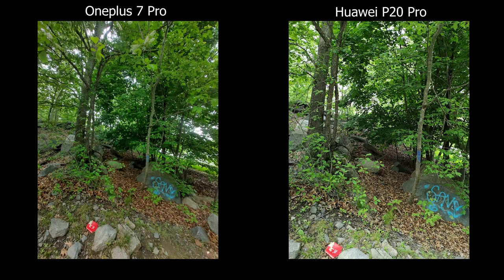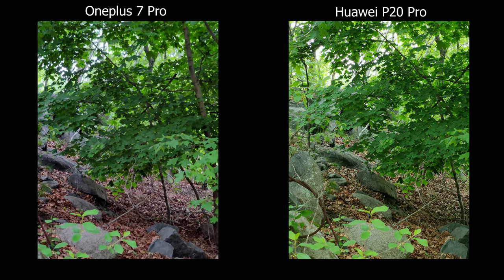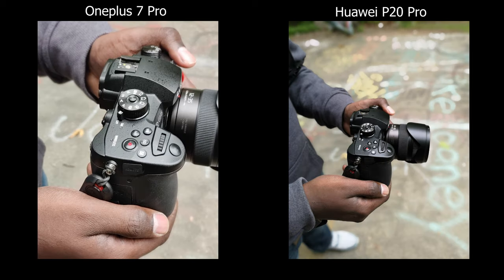So that's my comparison between the OnePlus 7 Pro versus the Huawei P20 Pro. Let me know in the comments which one you think is better for you or whether you think it's worth the upgrade. Thanks for watching and I'll see you guys in the next video.